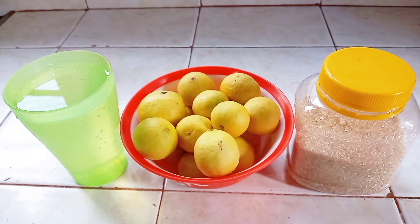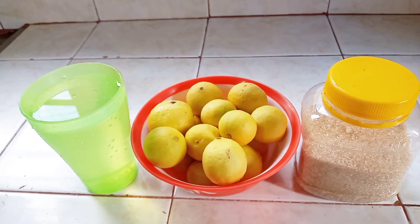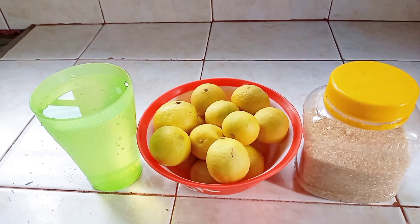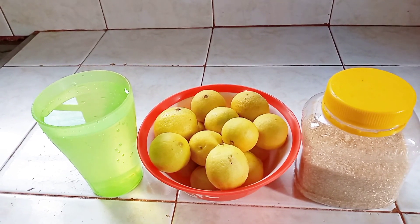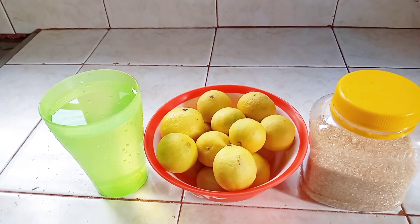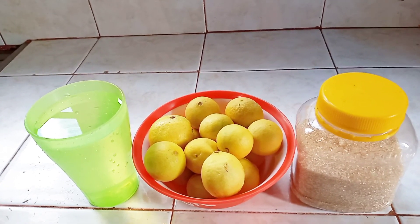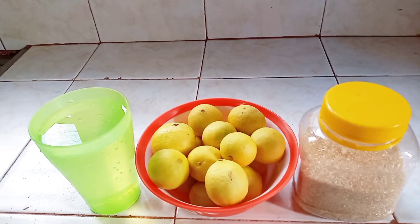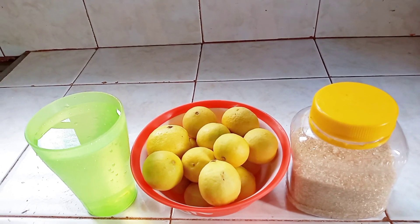Here are the ingredients. You will be needing water — I normally use one cup of water to five limes. Here are our freshly picked limes, really smelling awesome. I have about 15 limes, and if you're buying at the store it will be about a quarter kilo of limes. I also have some sugar, which will give you that taste and also help to preserve your lime juice in the fridge for a couple of days.